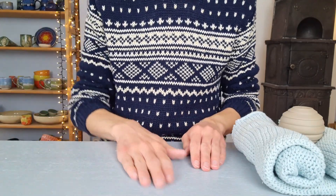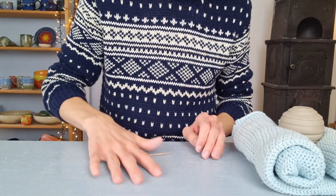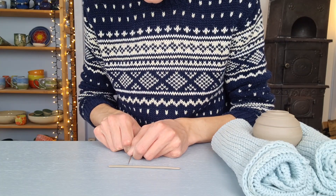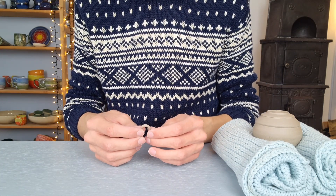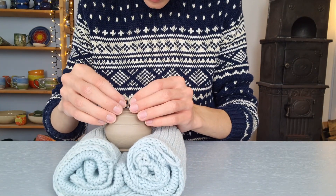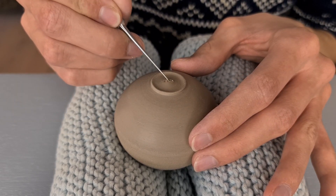Then I start making a little hook to go on top of the ball to make it able to hang. I roll out some clay by going over it with my hands until it is very thin. Then I cut off a little piece that I'm going to use for the hook. I bend it so that the ends touch and I flatten the bottom a little bit by pushing it on top of the table. Then I hold it on top of the ball to see where I want to attach it. I first scratch the part in the middle where I'm going to place the hook, using a needle tool.